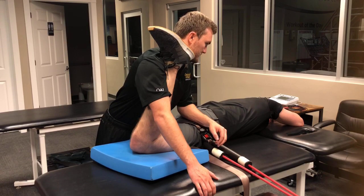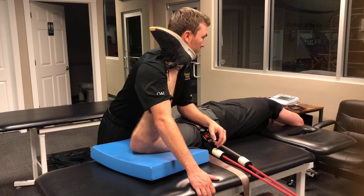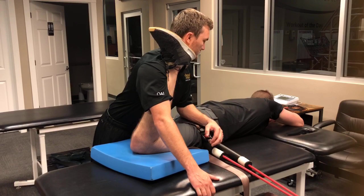Push to my chest. Activating into internal rotation. Relax. Push your knee into the table. Relax.